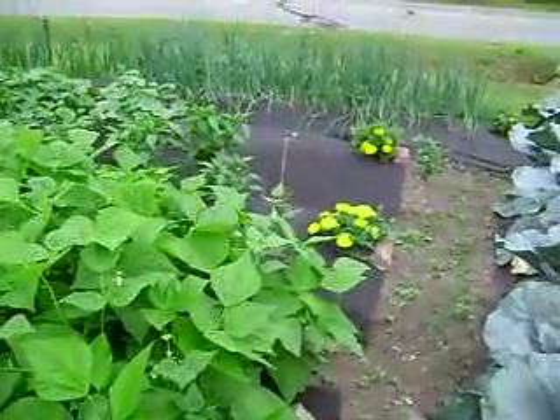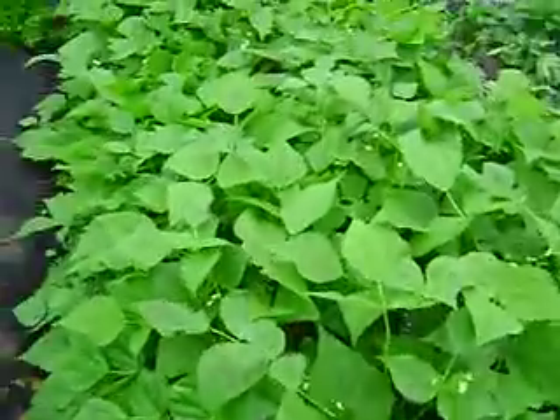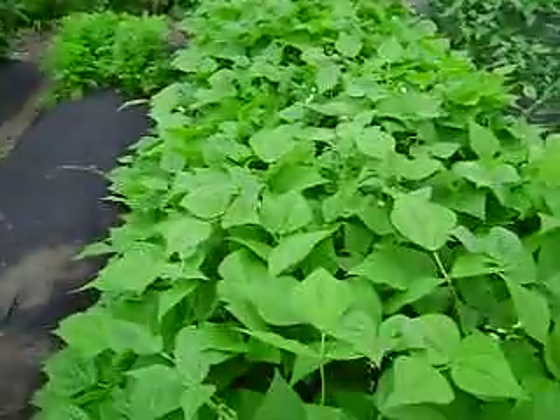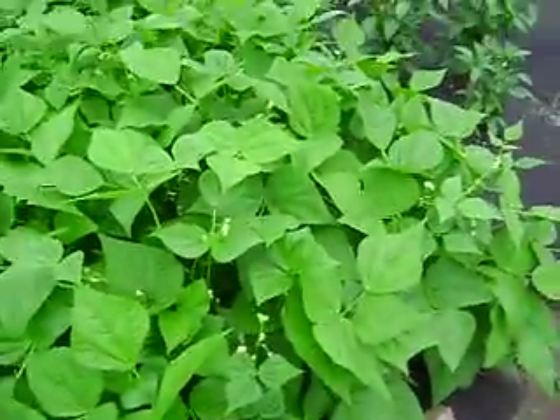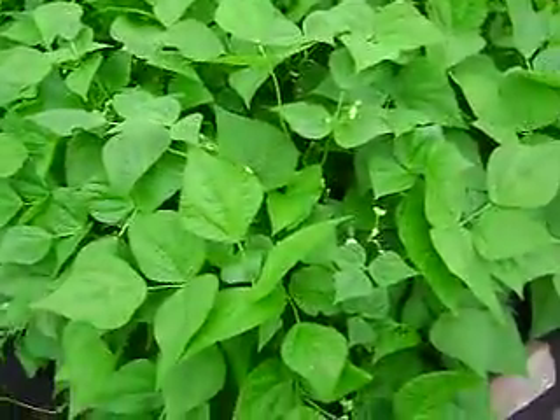Marigold - got one at pretty much every front of the rows. Beans - wow - and this is what happened, they just kind of went nuts.